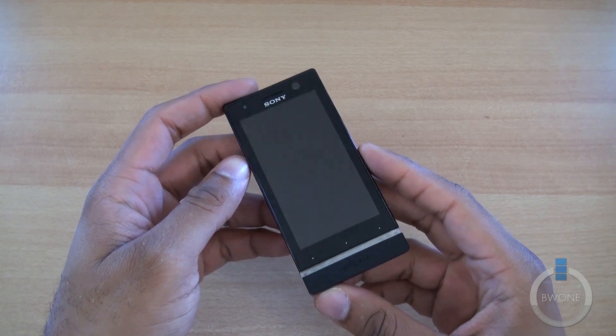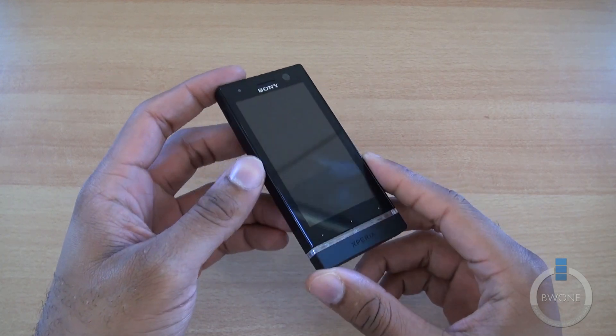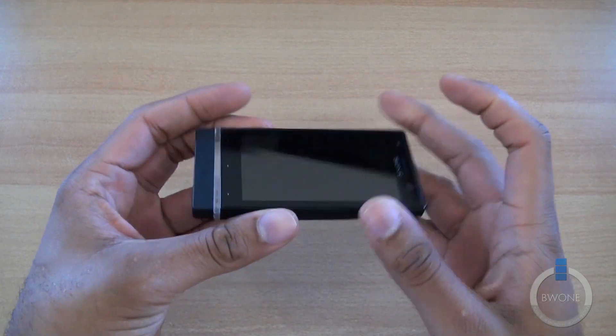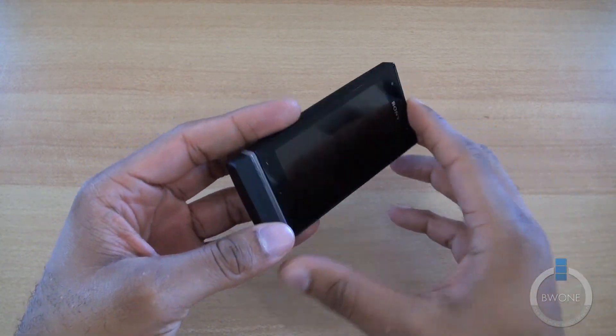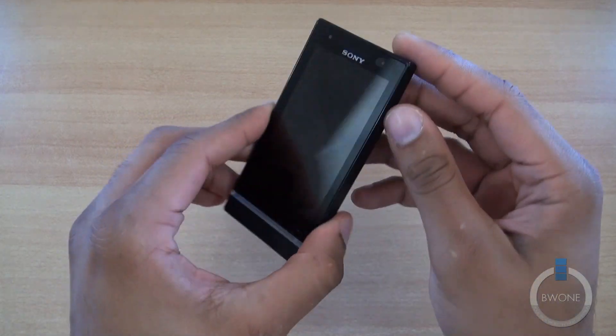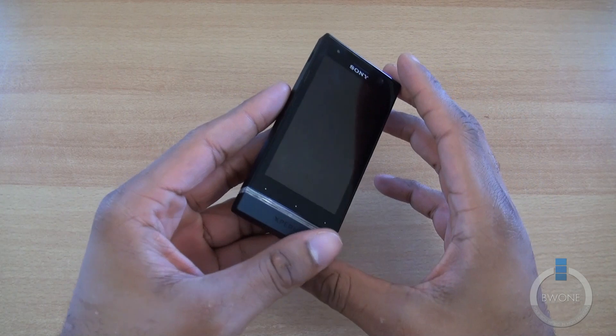Bowman here from BW1.com. We're going to do a review on the Sony Xperia U. The Xperia U is a pretty interesting device — it's all about packing as much power and features as it can into a pretty small and sleek form factor. You can immediately see it's small in stature with a 3.5 inch display.